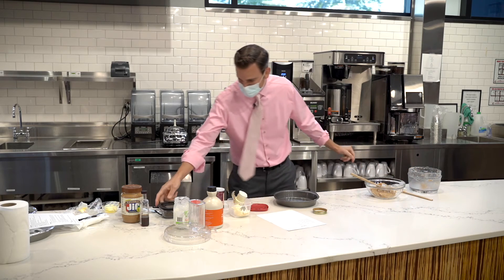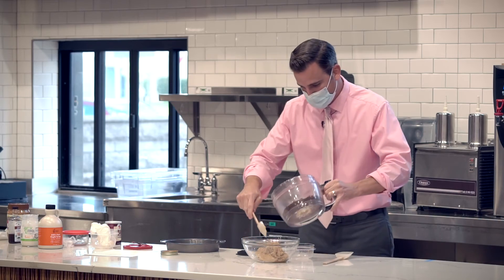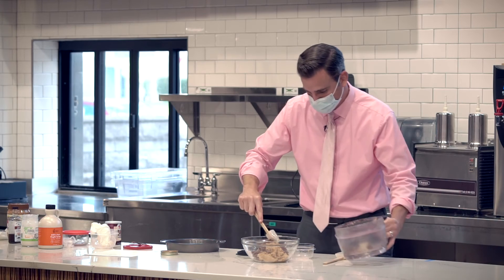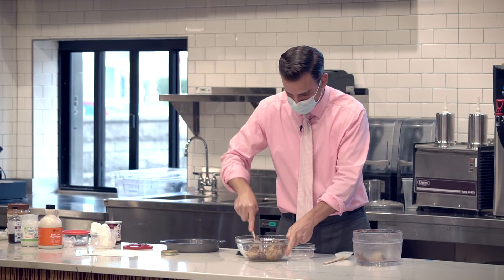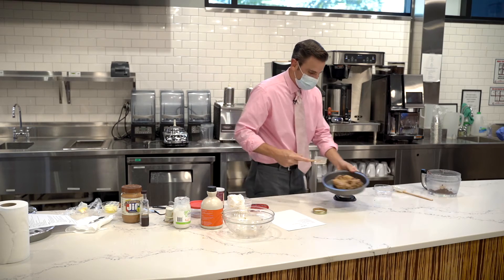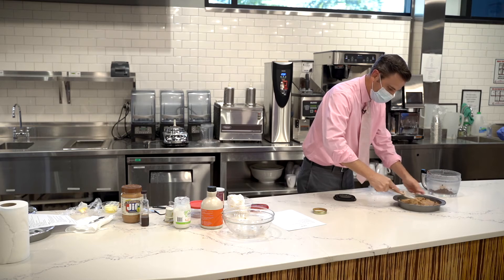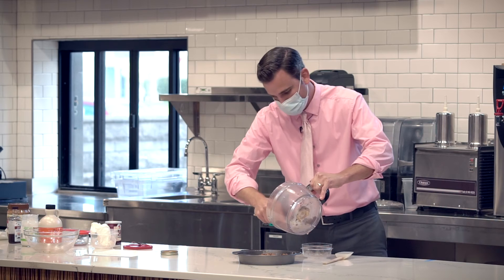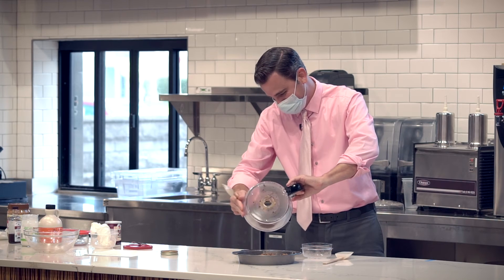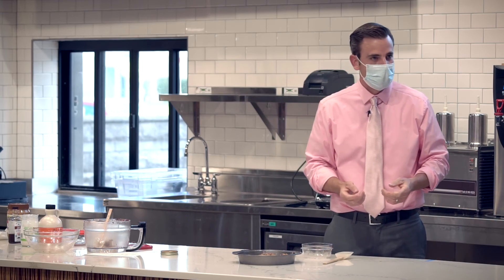It recommends a half cup of chocolate chips. Reserve about a tablespoon for the top to sprinkle, then fold that in. Transfer the batter and spread it out in the pan. Then we put it in the oven at 350°F for about 22 minutes and enjoy.